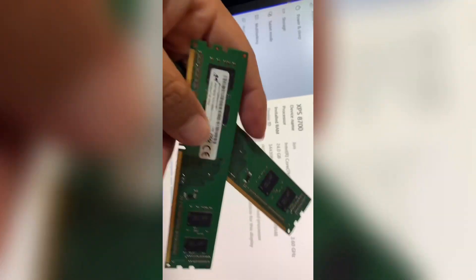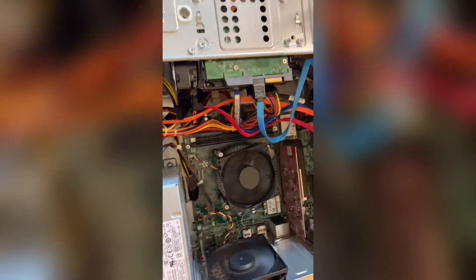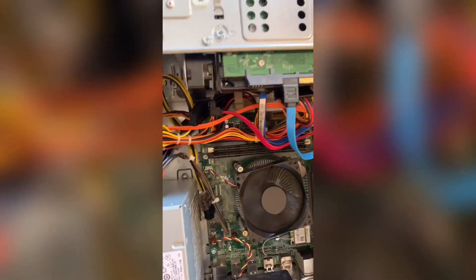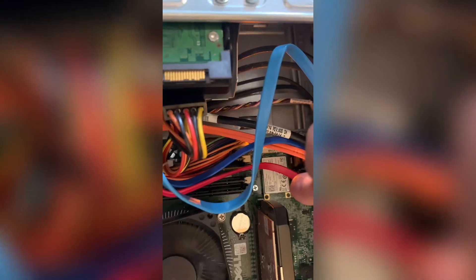This one is made in China. So if anybody's having issues installing RAMs, hopefully this will help you out. At the same time, while I was in here, I noticed the little mSATA slot right there — there's a slot available on the motherboard.